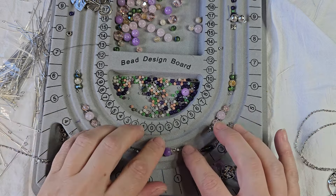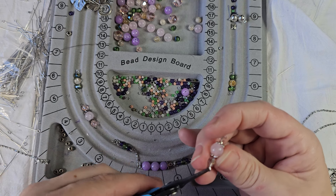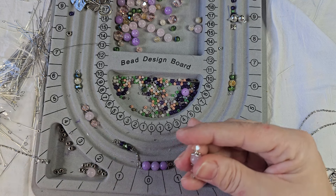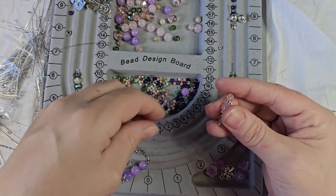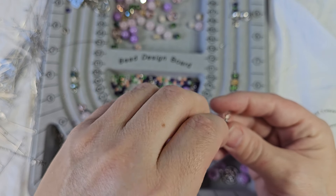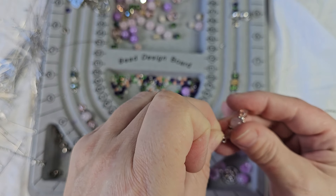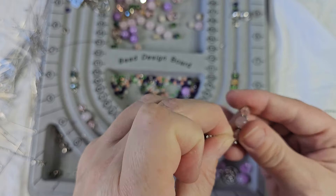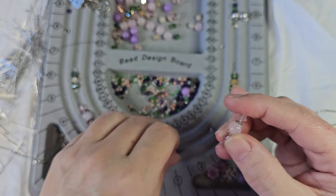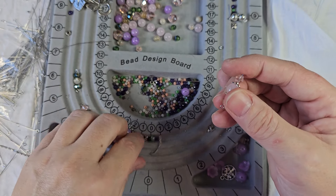So now we need to get the next one attached. I've had my measuring tape out because instead of measuring on the piece, I've been measuring on the measuring tape to make sure I have it at the right length. You want one at 21 inches, one that's about 18 or 19 inches, and then the bracelet to be roughly seven or seven and a half inches.